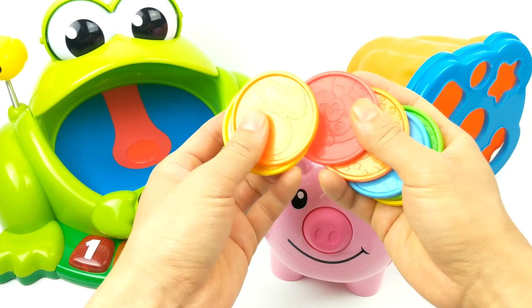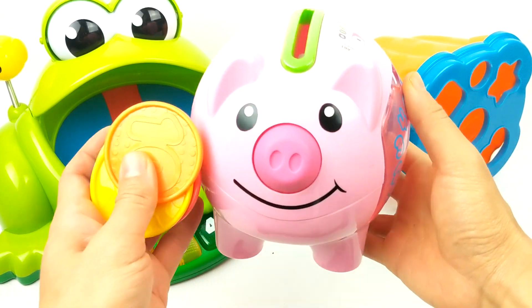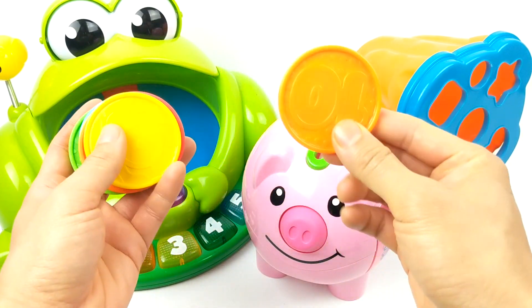Look what we have here. So many coins to put in our piggy bank. How many coins do we have? Count with me.